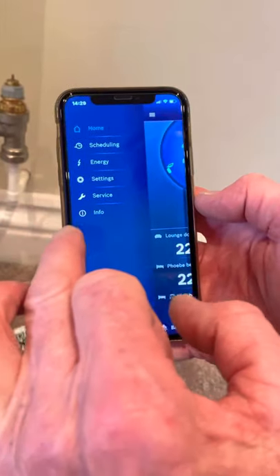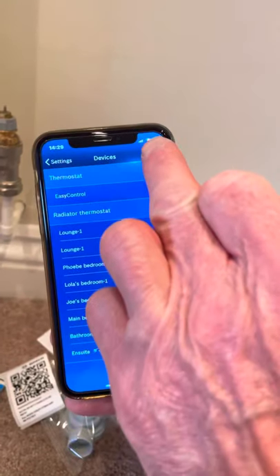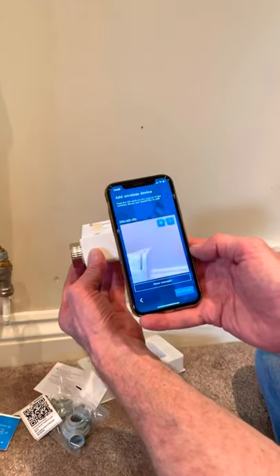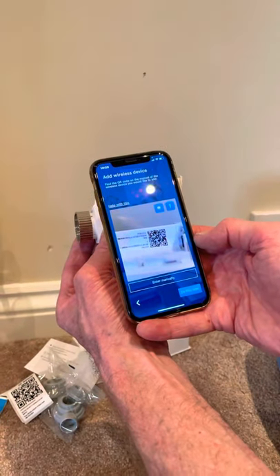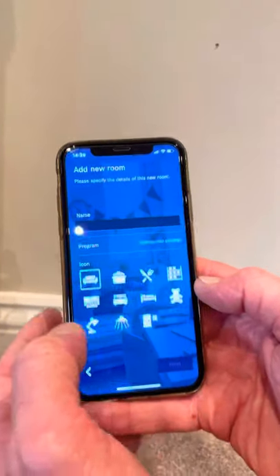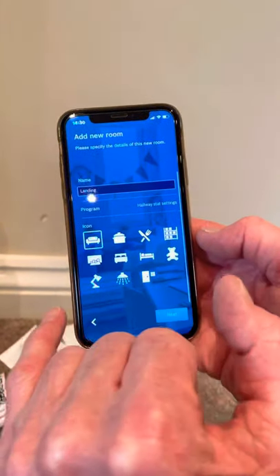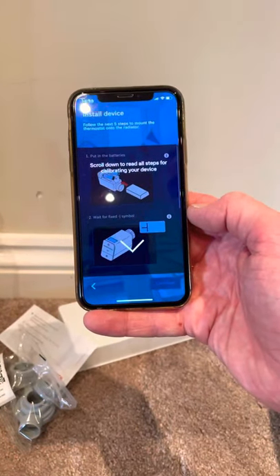To add a new one, go into settings, then devices, press edit, add device. We've taken the battery compartment off the TRV and all we do is take a picture of that barcode — there we go. We can now add the new room; this one is on the landing. You can put emojis in as well, choose an icon, hit the next button, and we're away.